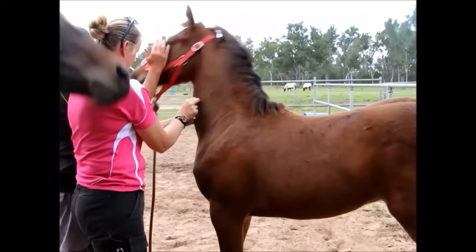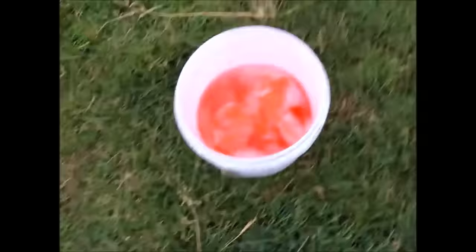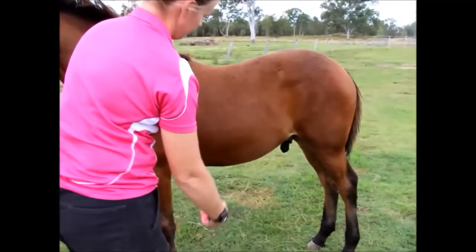Once the sedation is working, we give a quick general scrub with disinfectant to the area to start the cleaning process. We then flick some water onto the legs to make sure that the colt isn't hypersensitive in the back legs. As you can see from our position, a standing castration is a little tricky, so we flick the water up to make sure the colt doesn't resent anything in that area.